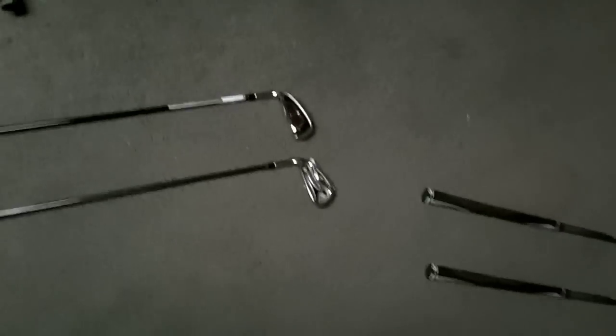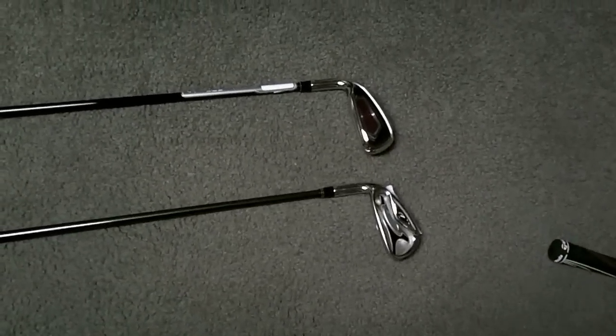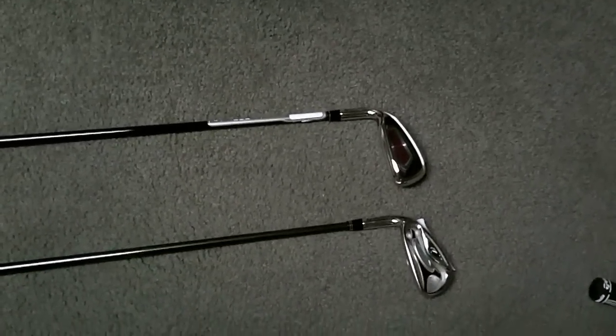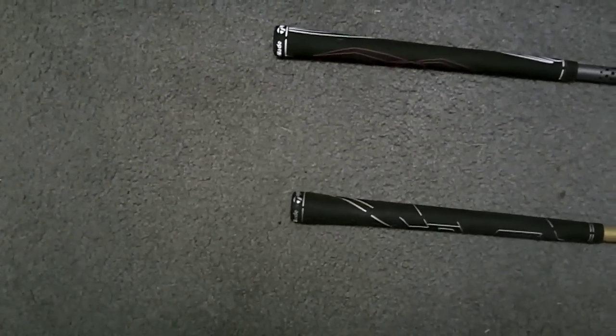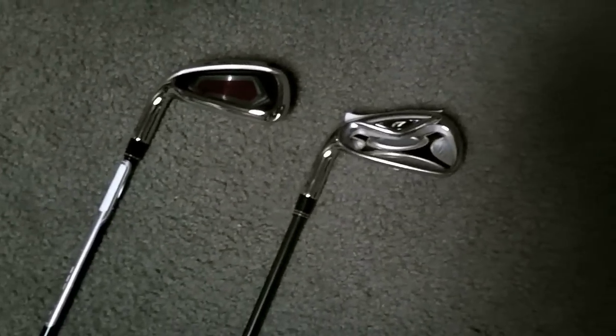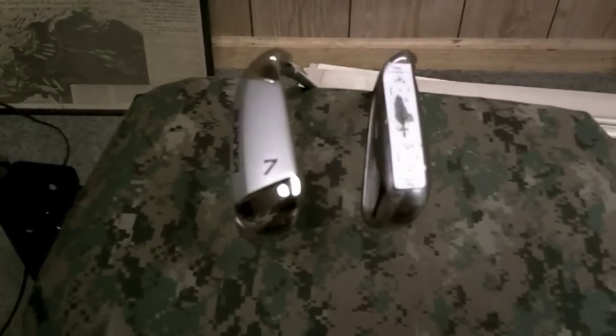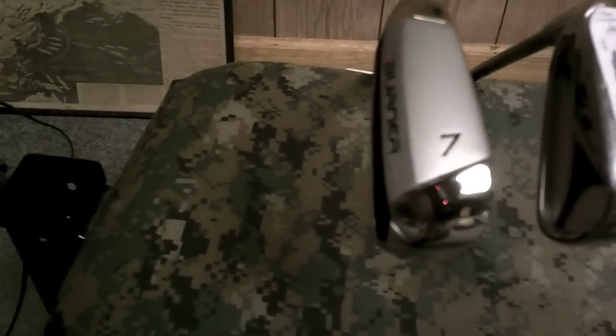Here's a shot of the R7 seven iron compared to the new Burner Super Launch seven iron. I just want you to pay attention to the length discrepancy — the Super Launch is a good inch longer. Mind you, I have an inch added custom to mine in particular, but this is a standard size R7. Here is both the R7 seven iron on the right and the Burner Super Launch seven on the left.